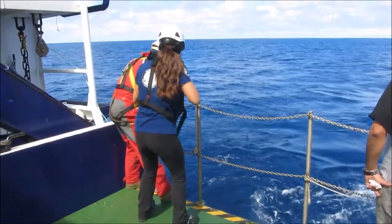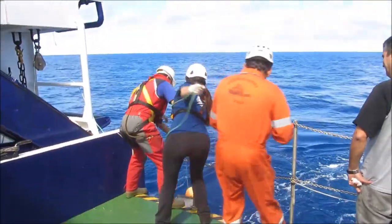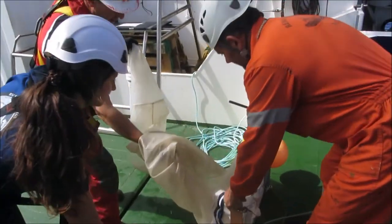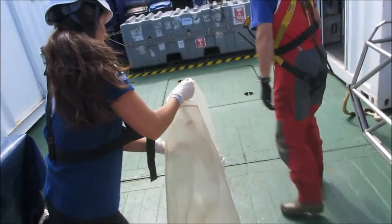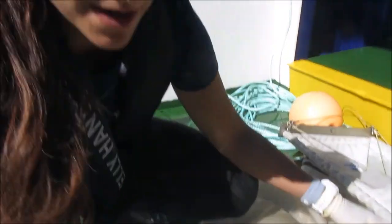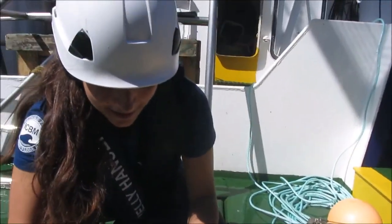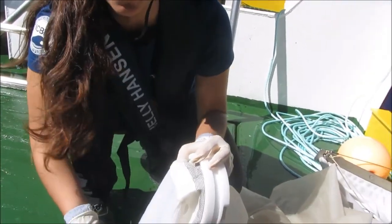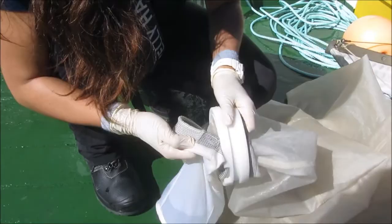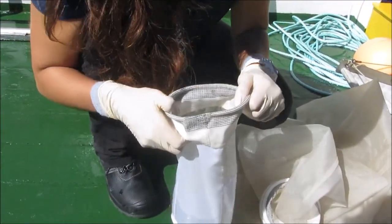Thus waiting for 45 minutes. After 45 minutes of being towed, the net is ready to be pulled back up. Now the next part is to open the cod end, so here should be what we collected, so we just open it. There we go.